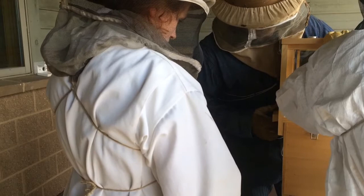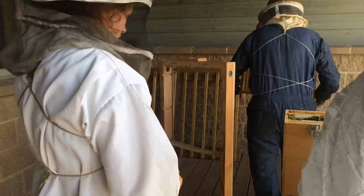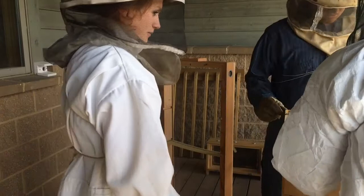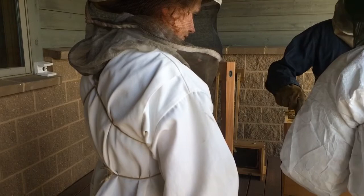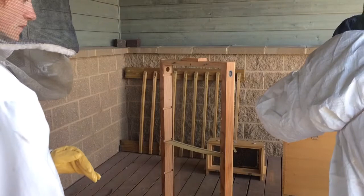All right. And we'll get the queen last, so I'll set her over here. Pick them up, and then if you want to grab this one — and then just go real slow, like that. Same thing with this side. There's a bunch of bees here, so just gently bring your fingers down.